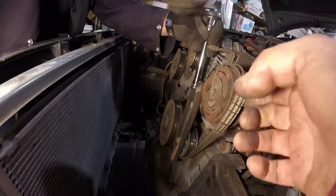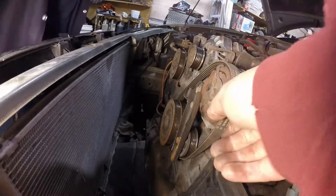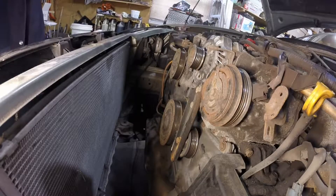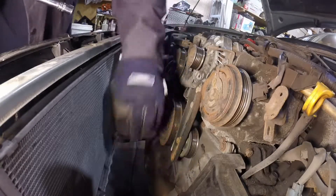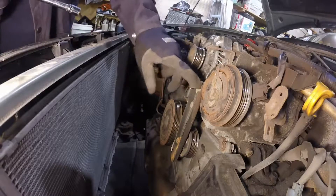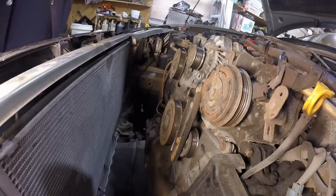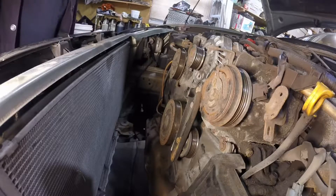The wheel moved out about an inch, enough to pull off the belt, and it is off. Because we're going into this housing here, I'm going to remove the bracket for the tensioner. Pretty much all 12mm so far.